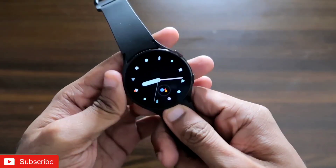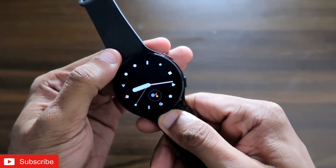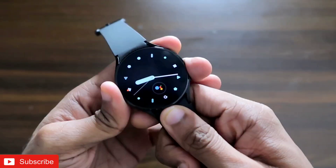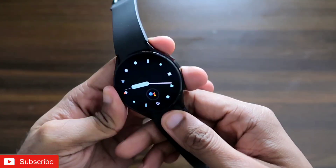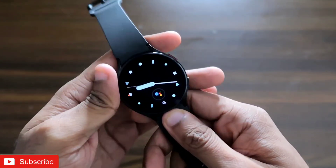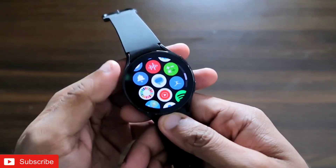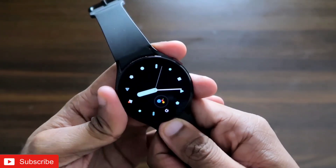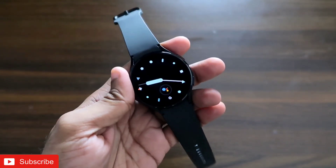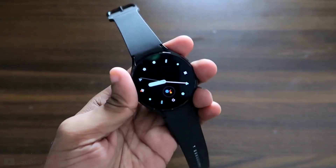Hey guys, back with another video for my Addicted Blogging channel. In this video I'll be discussing how we can send WhatsApp messages to other people via the Samsung Galaxy Watch 4. For this, you don't need to configure or download any WhatsApp app separately on the watch — you can do this with the app configured on your phone. This is going to be a really new way to send WhatsApp messages from the Samsung Galaxy Watch 4.